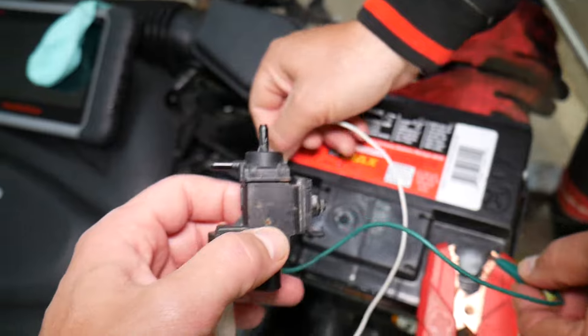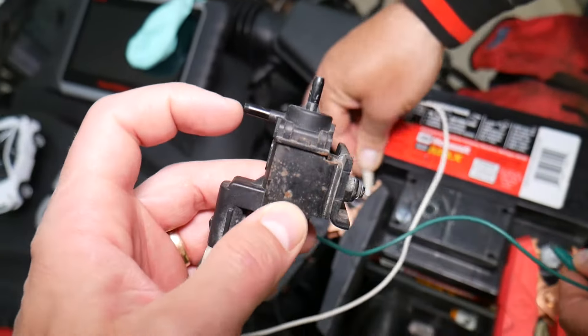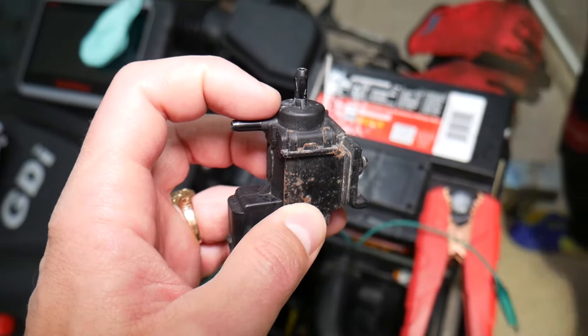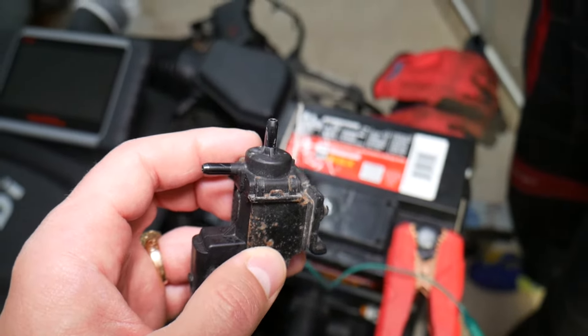Let's switch them — it opens and closes, you can hear it working. But the fact that it's clicking doesn't mean anything by itself, because you may have a mechanical problem inside. Electrically it's fine, but mechanically it may not close all the way or may not open fully, and that could lead to problems as well.